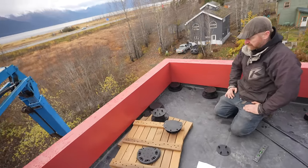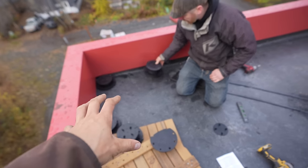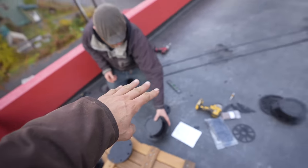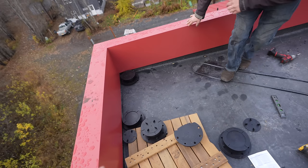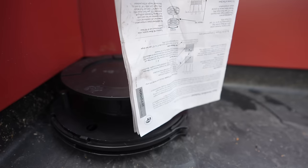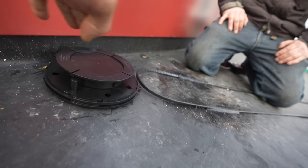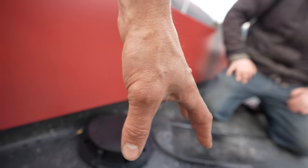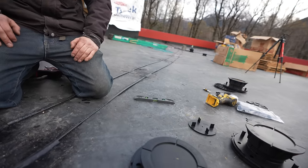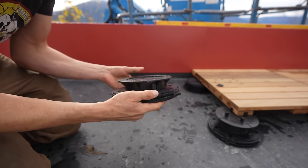Now we're going to lay out the pedestals and pre-level them — get them to match the slope of the roof and the right height. You guys can see the green laser line right at the top of the pedestal. We're going to spin all of these until they meet that laser line and orient them going with the slope to get them as level as we can. This is a normal pedestal — this is how they all should look.